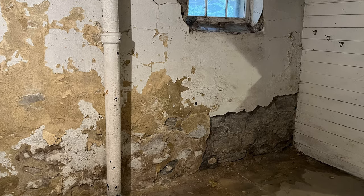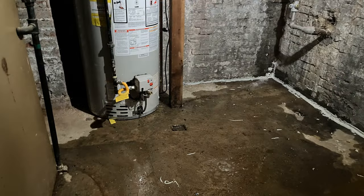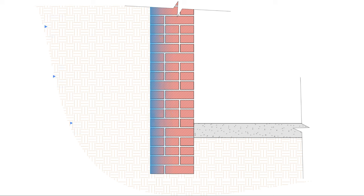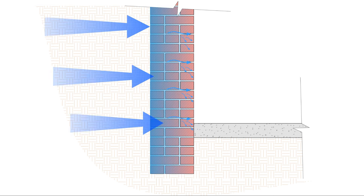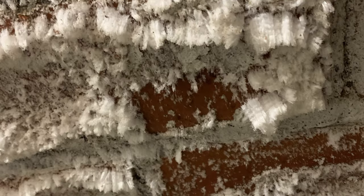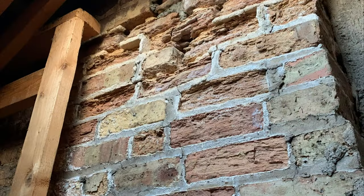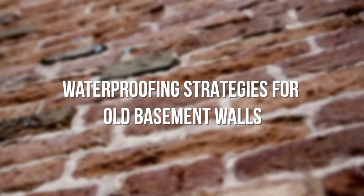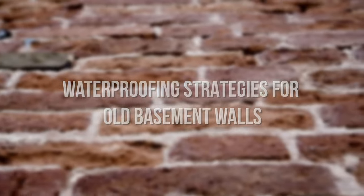Basement walls are often a source of leaks in older homes and buildings, especially if they were constructed of masonry or stone and lack proper drainage. The buildup of hydrostatic pressure around the foundation drives water to the interior through cracks and gaps in mortar joints and can cause problems like efflorescence and spalling. In this video, we'll discuss effective waterproofing and drainage strategies to keep your old basement dry, comfortable, and durable.